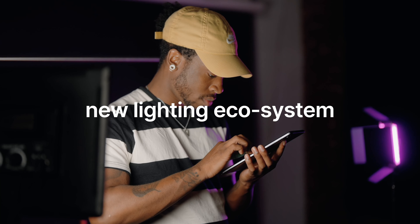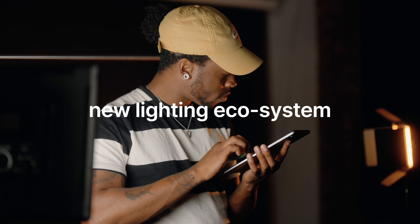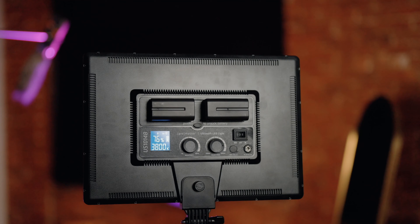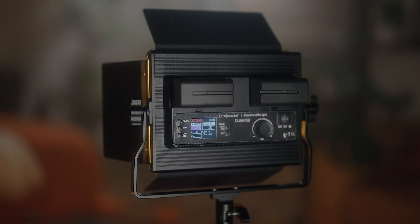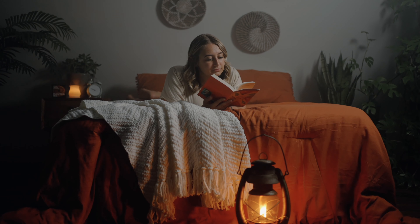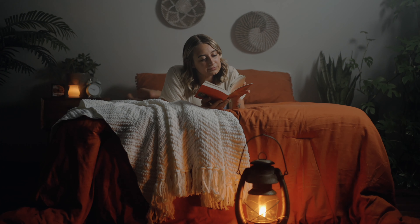The hub of an all-new lighting ecosystem, the Light Attendant app provides wireless Bluetooth control for the new Ultrasoft US 1014B and the Chroma CL68 RGB lights. It'll also control any additional Promaster LEDs as they are introduced.